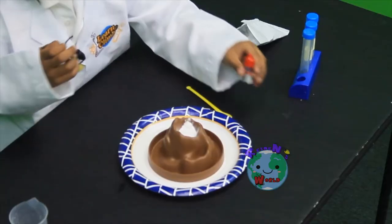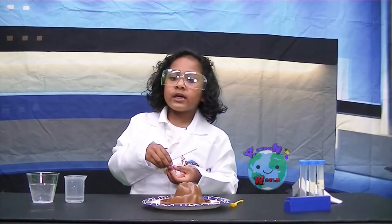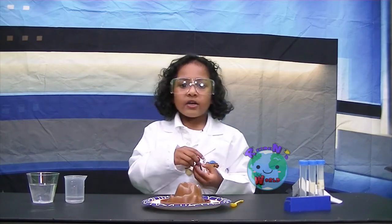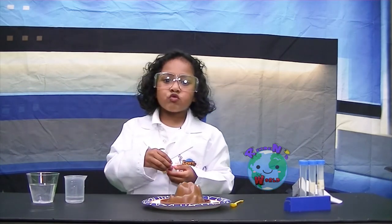Then put red food coloring into the water. I picked red because lava is red hot.